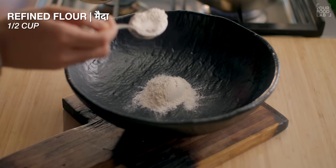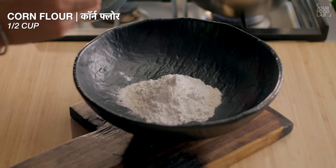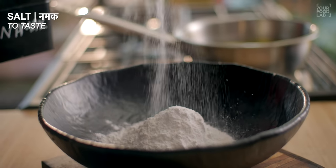Once you've cleaned the gobi, prepare a batter. In a bowl, you need equal quantities of flour and corn flour. In this recipe, I use half a cup of flour and half a cup of corn flour for the gobi.